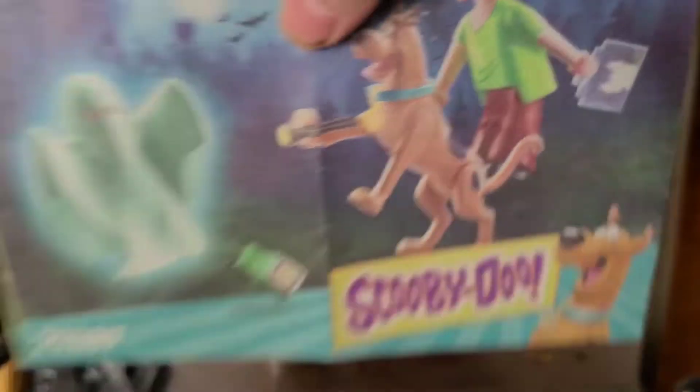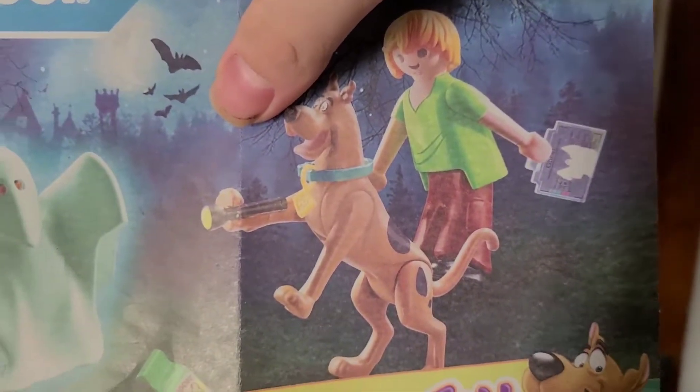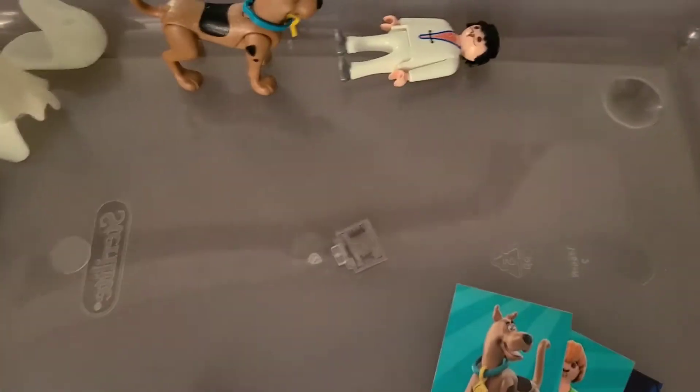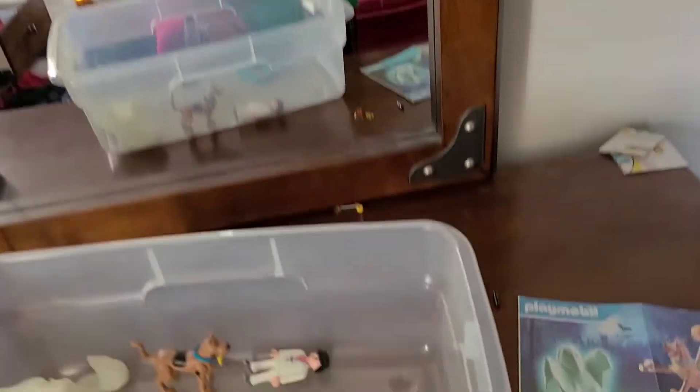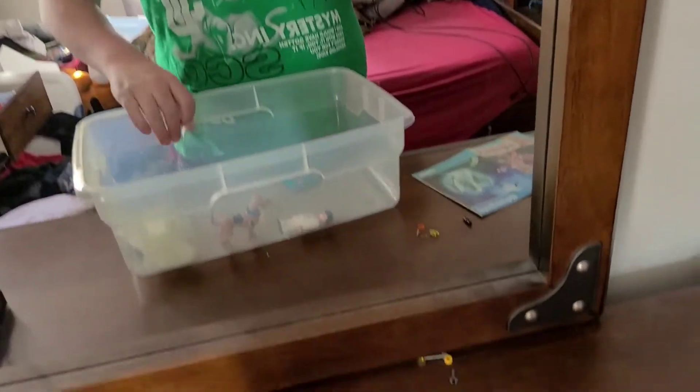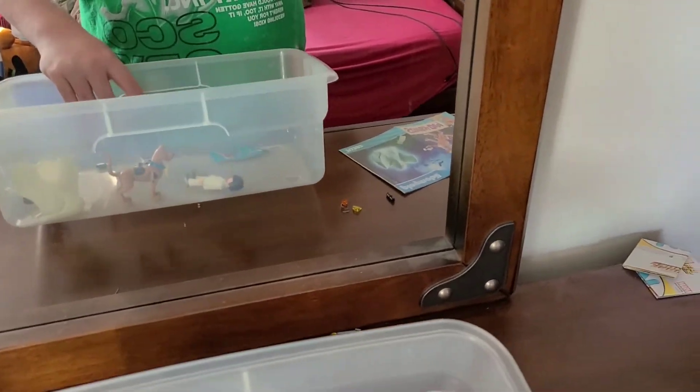The characters we have are Shaggy, Scooby, and a Phantom. It's nothing too big, but it is what it is. You can still get this at Walmart, and since Christmas is like two days away, this would be a perfect last-minute Christmas gift if you have kids who like Playmobil. This is a good play set.